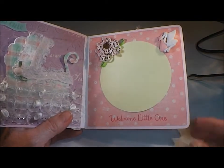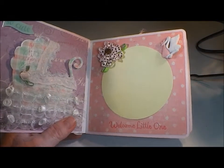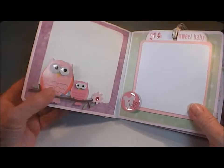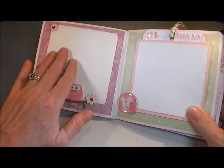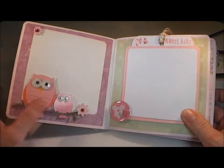I had a little flower, and this is actually a button that I cut the little shank off the back and stamped 'Welcome Little One' with some Rosebud Memento ink. Again this is just a mat for a photo — you can slip the photo back through here — and one more mat for a photo.